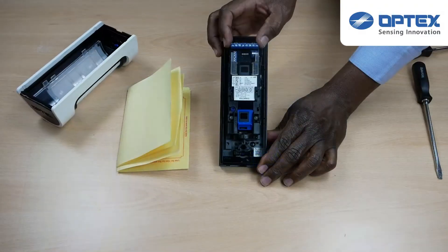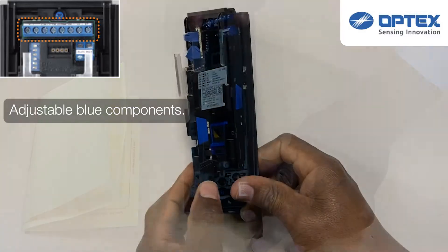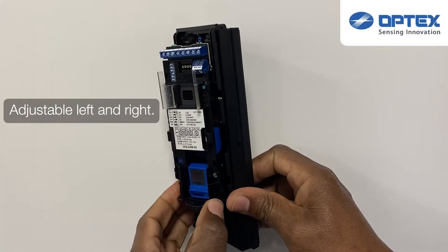Any part of the sensor which is blue can be adjusted. With the VXS sensor you can angle the detector left and right.